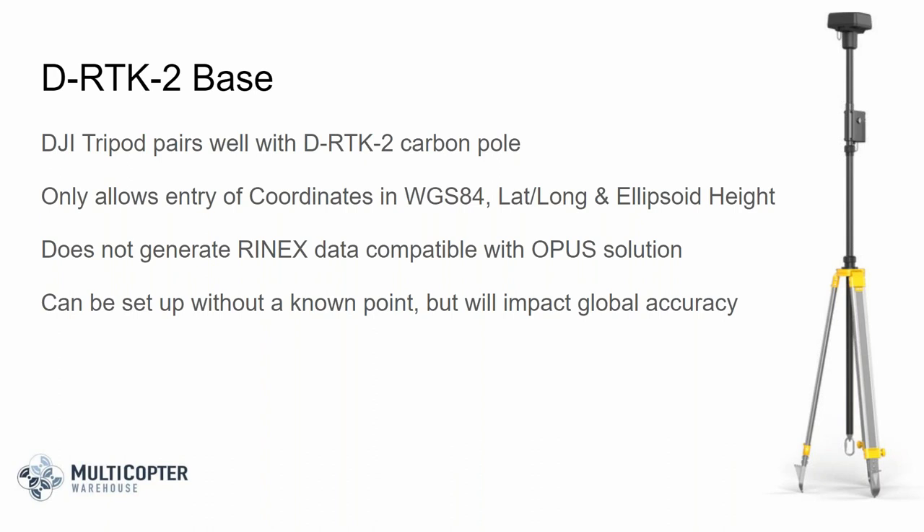You have the option to set the DRTK base station up over a known point, which is ideal, but you can also set it up over an unknown point. Setting it up over an unknown point will impact your global accuracy, but it will still give you improved geotagging information for the quality of all your images throughout the project network.